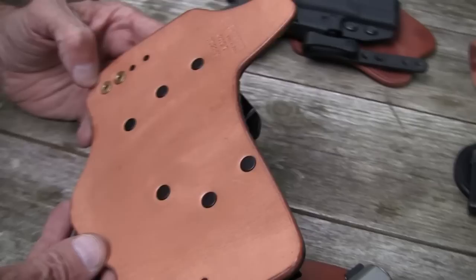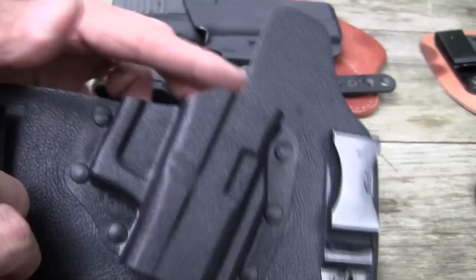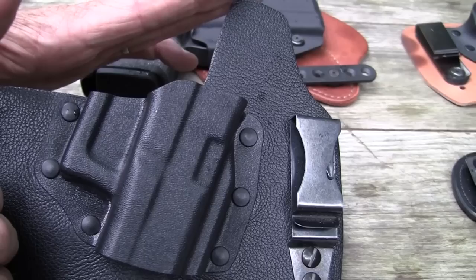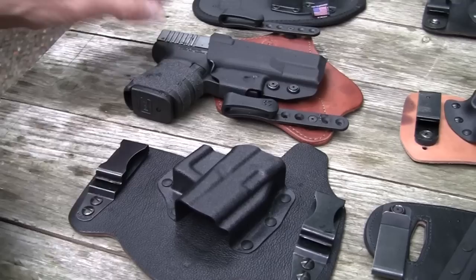This one is a Galco — they came out with one called the King Tuck. Same concept basically: you've got your scabbard riveted to the leather, just like a Crossbreed, and you have your clips spread out wide. This one has kind of the combat cut, which I prefer. It enables you to get a hold of the firearm without grabbing the leather. Some people like a lot of leather that keeps the firearm totally away from your skin. That's the Galco King Tuck. It does not have a replaceable scabbard.